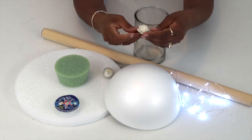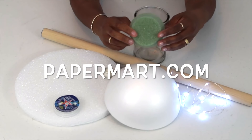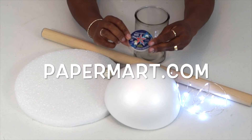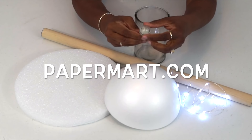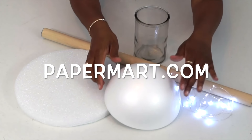We want to send out a big thank you to our sponsors, Papermart.com, for generously providing us with our Silver Super Non-Glitter Ribbon, our Clear Cylinder Glass Container, the Ivory Foam Flowers, and the lovely White LED Light Strand. Thanks, guys.